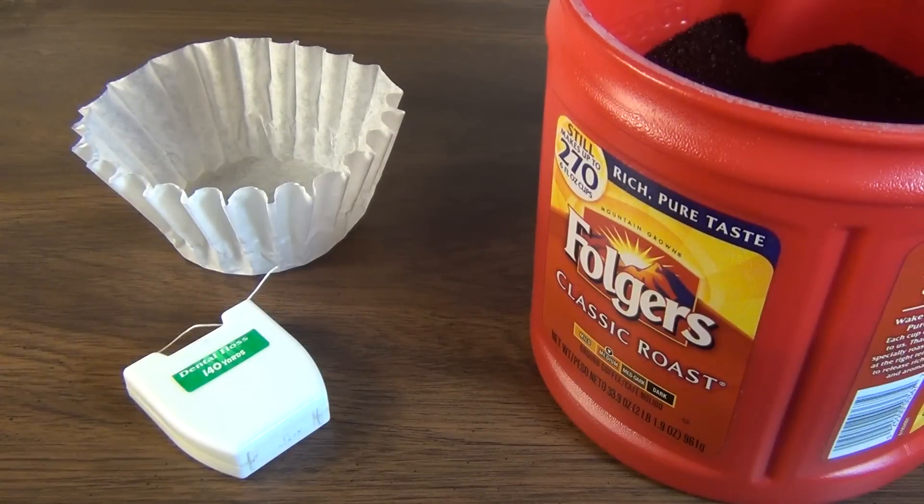To begin, you'll need a coffee filter, some dental floss, and of course, your personal favorite brand of coffee.